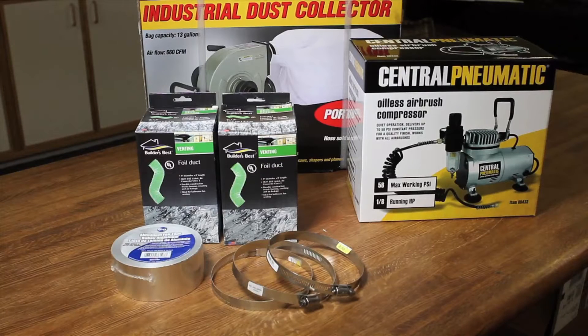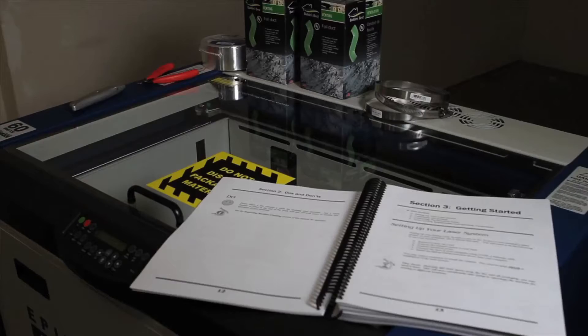You might need some hand tools — cutters, Phillips head screwdriver. I haven't installed it yet so we'll find out exactly what we need. I've got my hand tools, foil duct, aluminum tape, pipe clamps, and the owner's manual to walk me through it. The dust collector and air pump are ready to go but they're on the ground. I don't have a lot of workspace set up in my shop yet, but I need to get this machine up and running so I'm using the laser as a table.